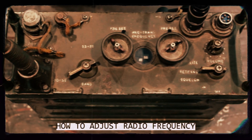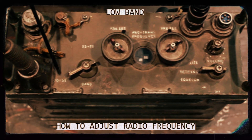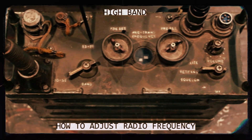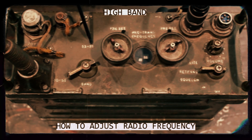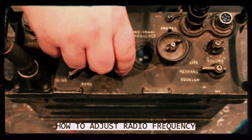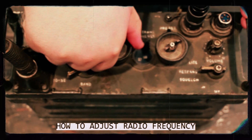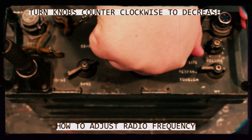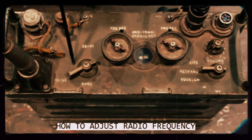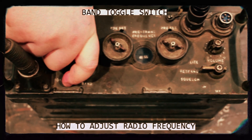Next we have the frequency band that you will be transmitting on. You have two choices: low band between 30 and 52, and high band from 53 to 75. To adjust your frequency, you will turn the knobs clockwise to increase and counter-clockwise to decrease. You can then throw this switch to change from low band to high band.